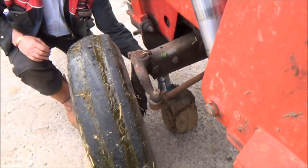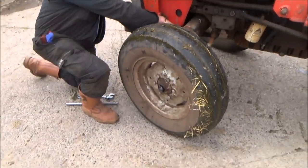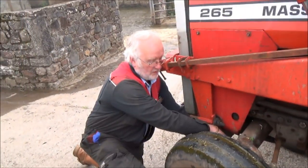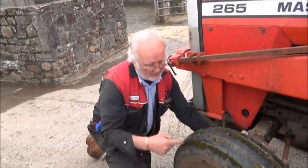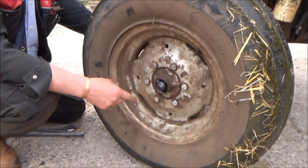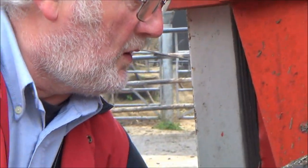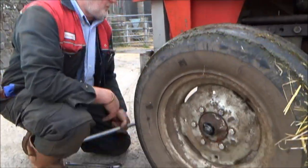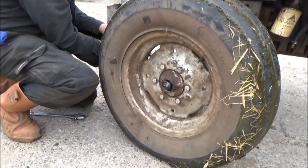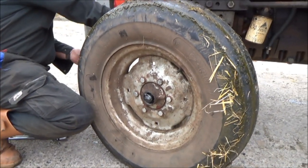We've got to jack it up and take the weight off. Principally what we're doing is there's a bolt on the end with a split pin - it's a castle nut they call it. Basically when you do it up you clamp the bearings after they've been fitted, and the wheel is just held there. So jack that up, make it safe, undo that - the brake's on and it's in gear.